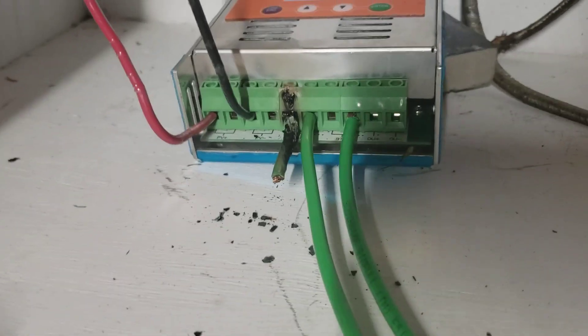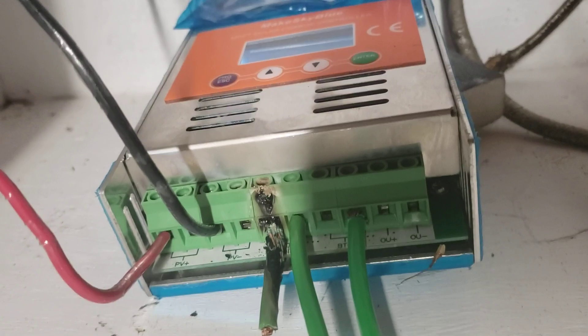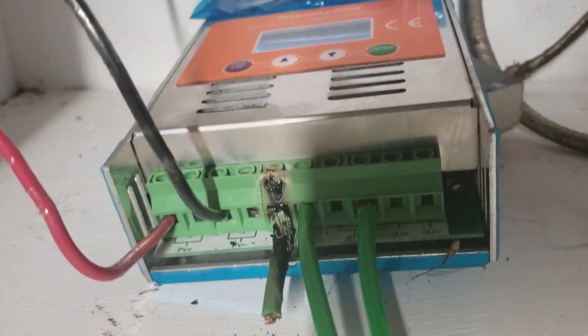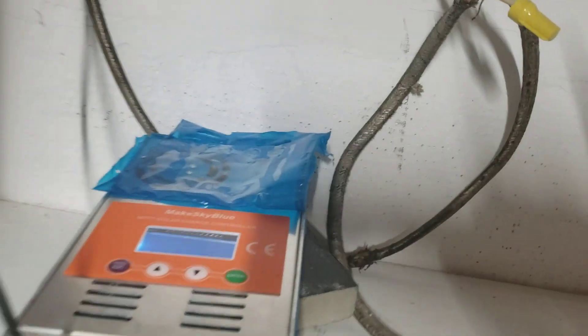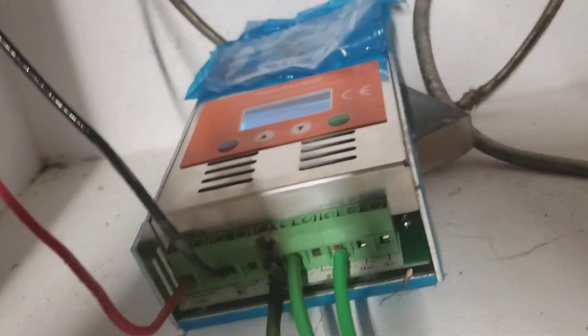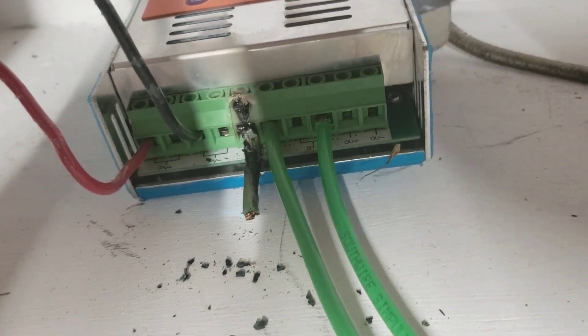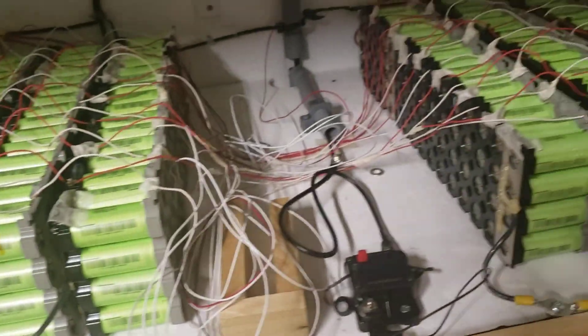If you have this Make Sky Blue inverter, there's a special plug for it. I think I bought mine but I don't know where I put it. If I have an update, I'll show you guys — I may have an update when I put this thing up properly on the wall, and you'll see how well it's secured. Until then, see you soon guys. Don't forget to subscribe, it helps my channel. This is still charging all those batteries.